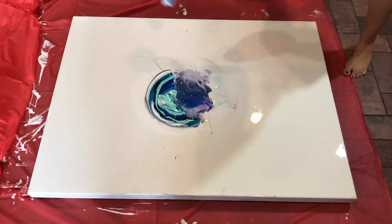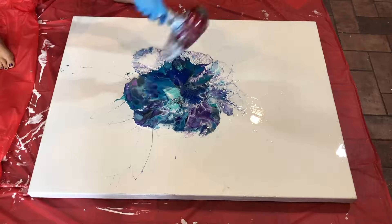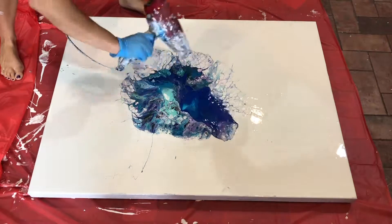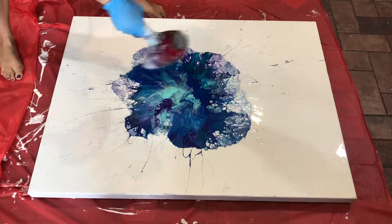As you can see, I've already had the canvas covered with my white paint. The white paint is a mixture of 50% acrylic paint and 50% pouring medium as well. That just really helps the paint move across the canvas.